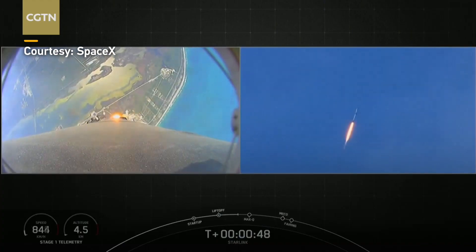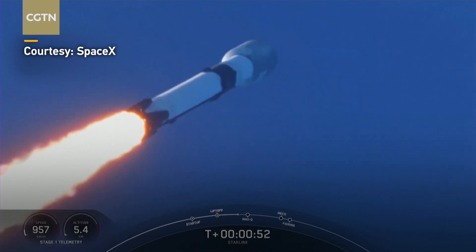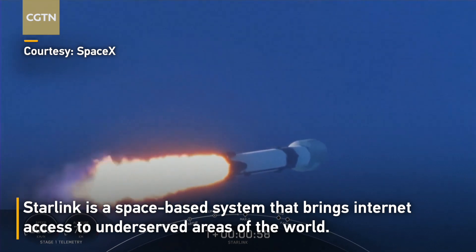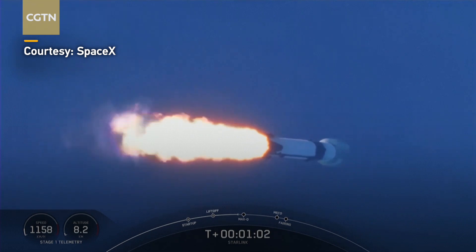Now, although at liftoff gravity is pulling straight down on the rocket, as we ascend we tilt the engines — that's called gimbling — and we begin to turn the rocket horizontally. So we're still going up, but we're starting to pick up sideways speed away from the pad.